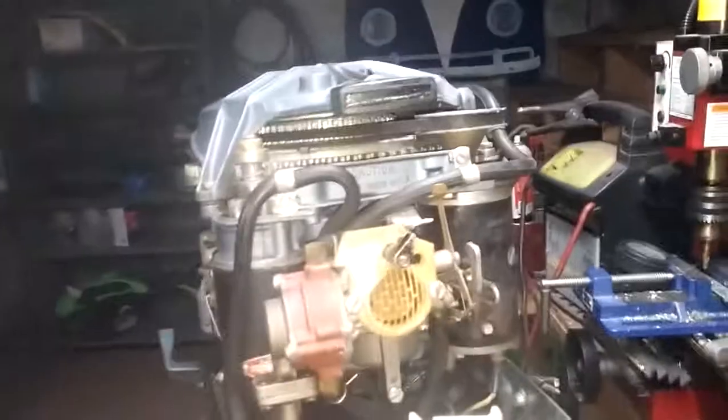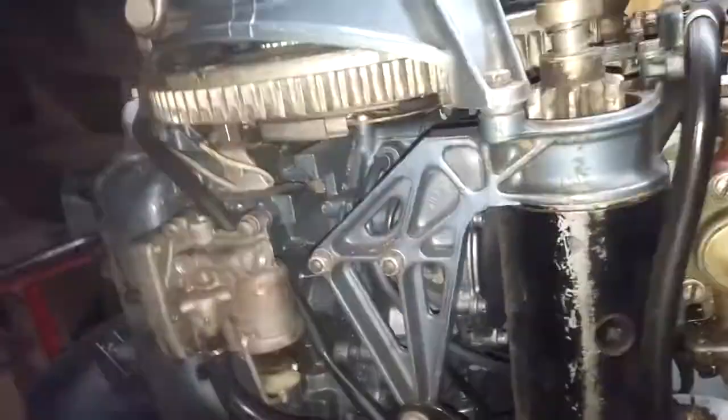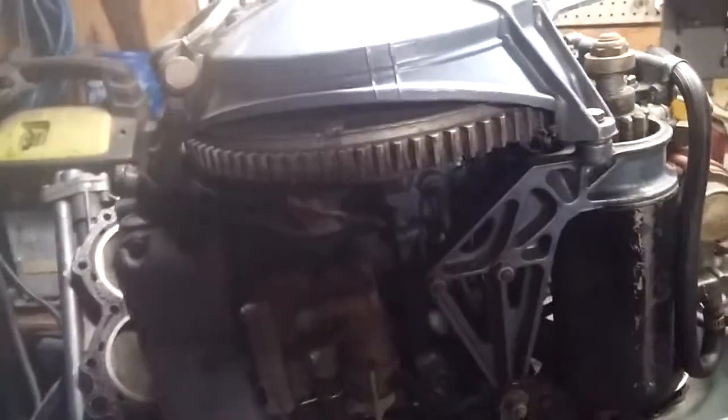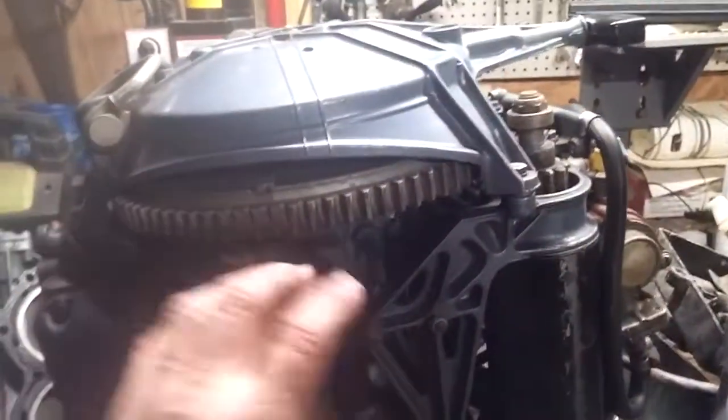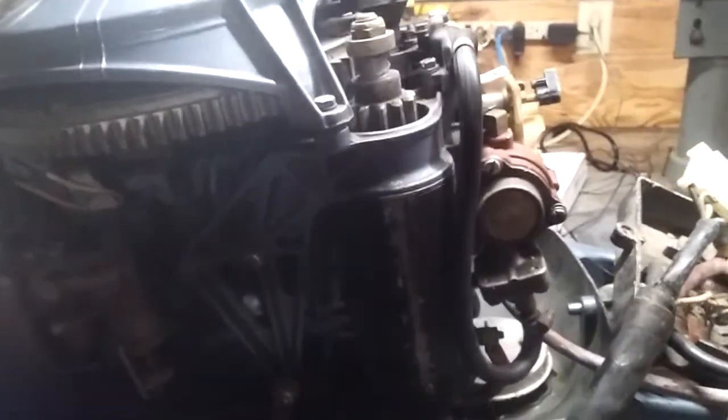So I think between the two motors, we're going to be able to create one motor. My thought process is that I know it's going to be scary, but I'm going to go for it. I'm going to pull this apart — like I said, I've got experience now from pulling that one apart. I'll pull this one apart and change the rings and the gaskets and all that stuff, and give it a quick hone and we should be all set.